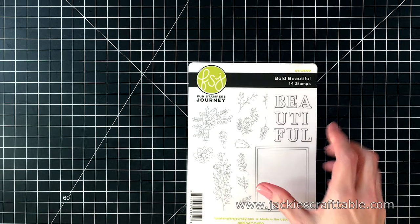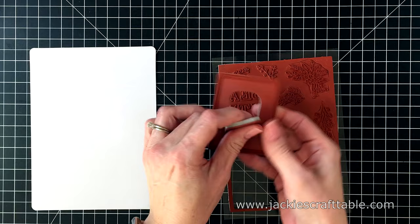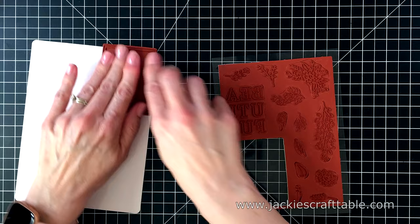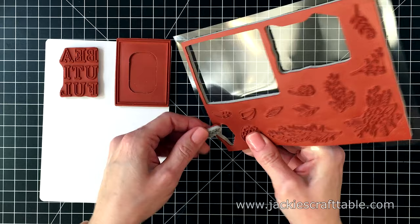I get to show you the April stamp of the month. This stamp set is called Bold Beautiful, and you get 14 red rubber stamps in this set. Here is the frame stamp, and the centerpiece pops out. They made it removable so that when you stamp it up, you don't get ink on the center and transfer that ink onto your card project. The beautiful sentiment fits perfectly inside the frame.